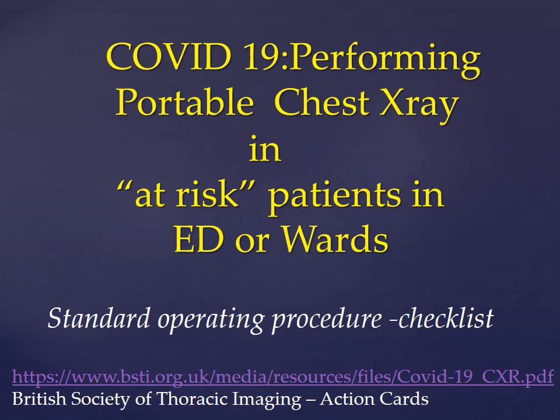Performing a portable chest x-ray in patients with COVID-19 or under investigation for COVID-19 in the emergency department or the hospital wards. This is a standard operating procedure and can be used as a checklist, and it is based on the British Society of Thoracic Imaging Action cards.